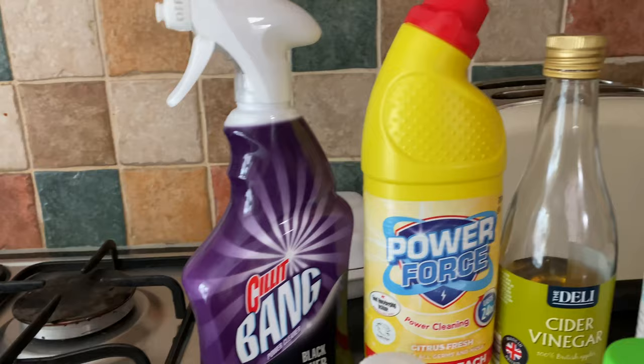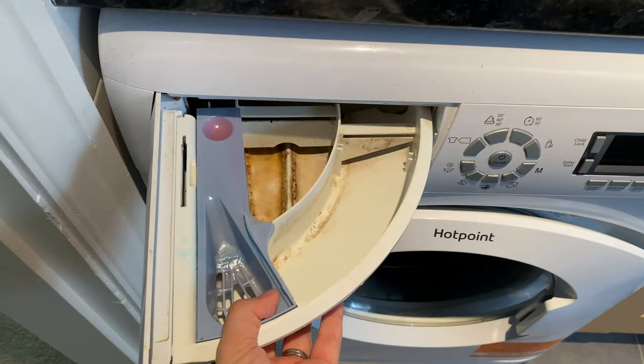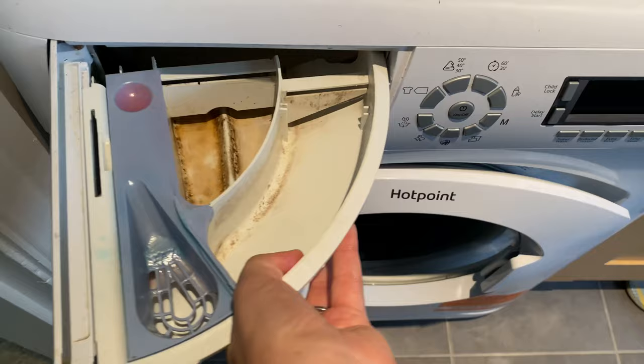For today's clean I'm going to be using the Dettol washing machine cleaner, some Zoflora, Silicone Bang mold remover, some bleach, vinegar and bicarbonate of soda.